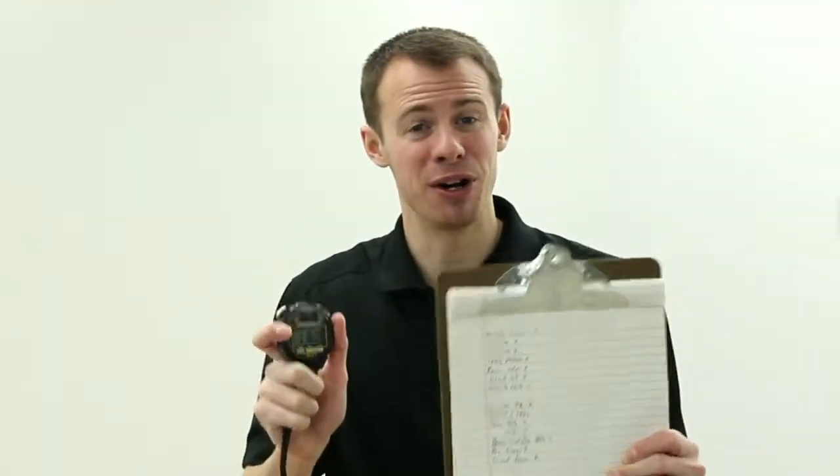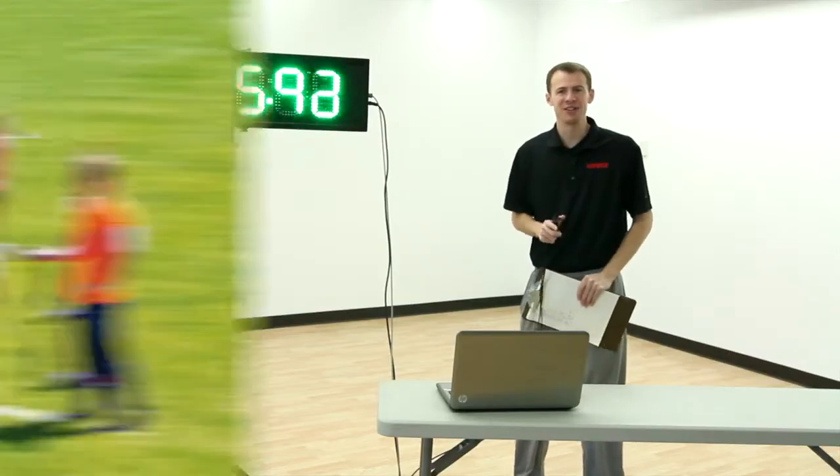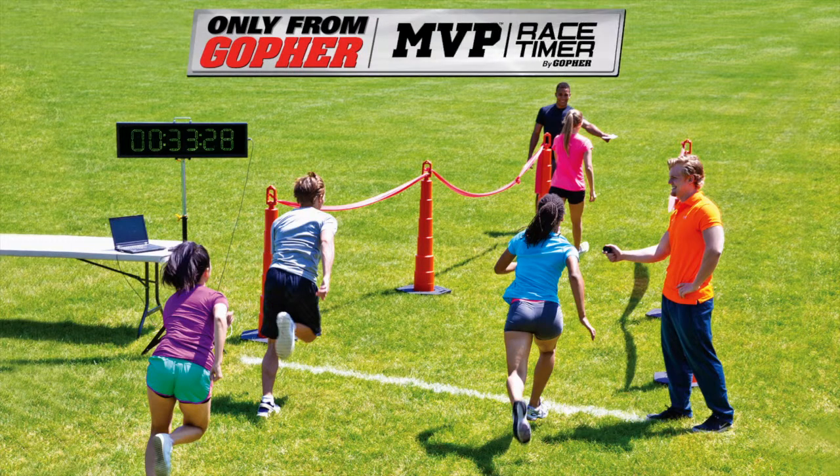Replace your stopwatch and clipboard and get the pack that has everything you need for timing and organizing your event results. MVP Race Timer Pack — only from Gopher.